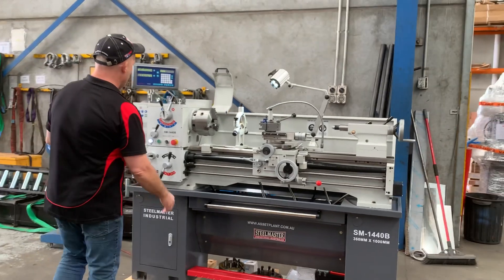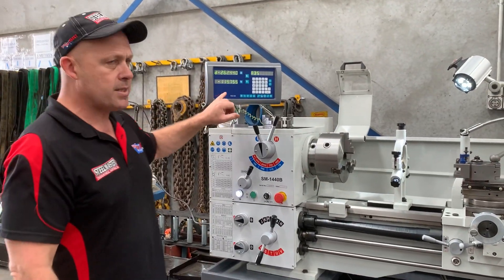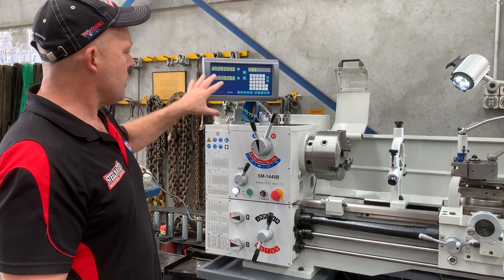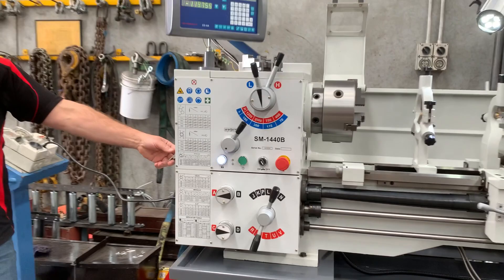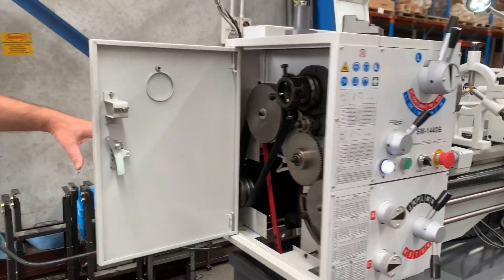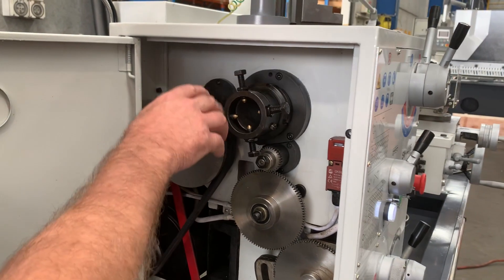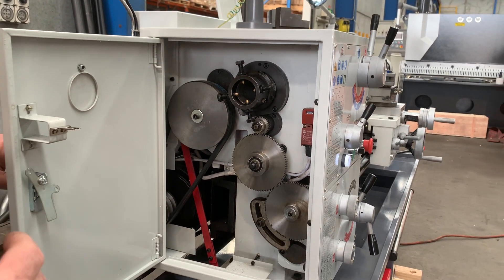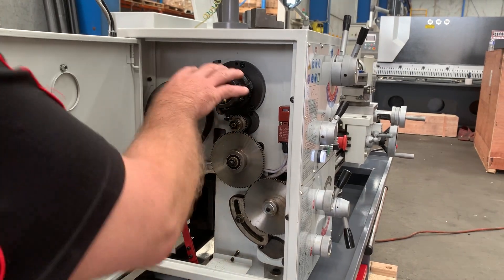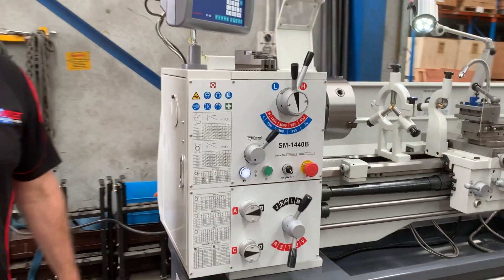So let's run through the operation. We've got our Easson ES8 digital readout supplied standard on the machine. Around the headstock end, which is also safety interlocked and limit-switched. We've got a 51mm spindle bore. It's got the spindle spider — a lot of gunsmiths and guys doing long shaft work love having this rear spindle spider. So we'll lock that back up again and that makes that safe.